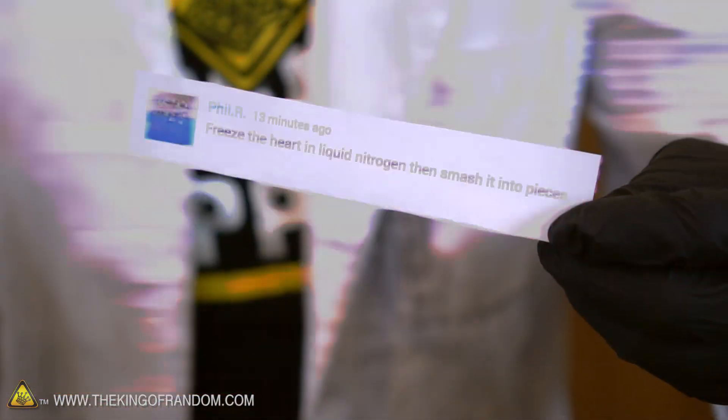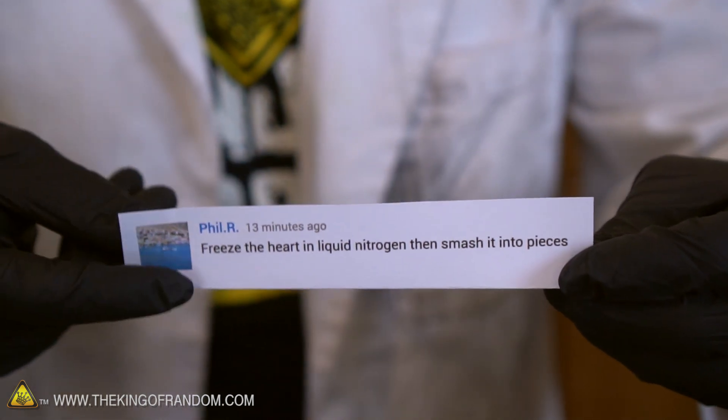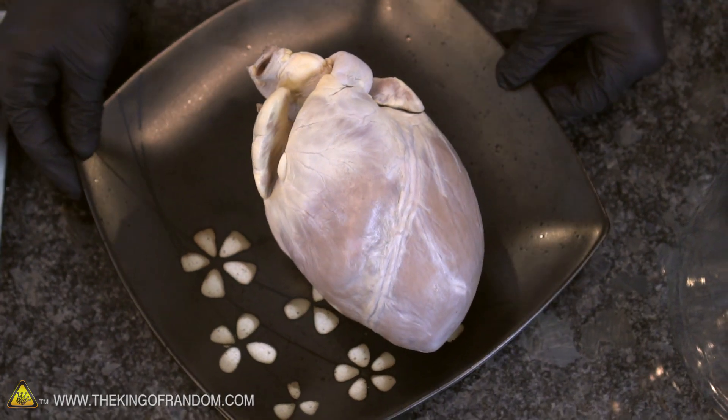What's up guys, today we are back and we're fulfilling a request that came out of the comments from Phil R, who says 'freeze the heart in liquid nitrogen then smash it into pieces just like my ex did.' Phil, I'm sorry to hear about your misfortune, but a lot of people are supporting your comment, so that's the experiment we're trying today.